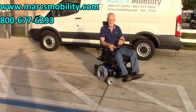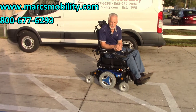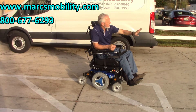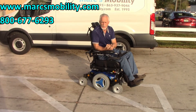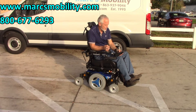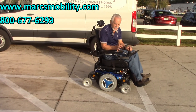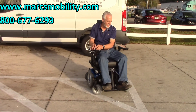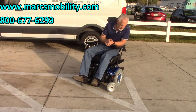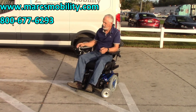This is the Permobil M300HD with a 450 pound weight capability. It has about a 5 mile per hour top speed, very smooth in the grass with no problem at all. It's very easy to drive — if you put it on the slowest speed, it barely moves, making it easy to learn. It has electric tilt, electric recline, and electric legs, and is in practically new condition with a 450 pound weight capability, ready to go.